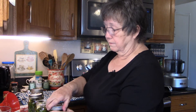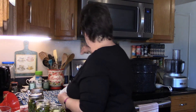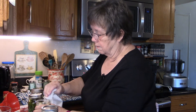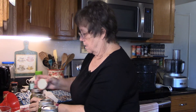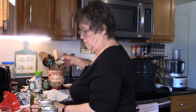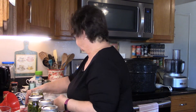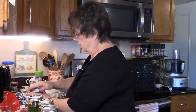One thing I forgot to do — and I'm glad I caught myself because every one of you would have told me about it — I forgot to wipe my lids and jar tops. So I'll grab a fresh lid right out of the hot water, tighten the old one down, wipe this one down, and do the same for the others. I've still got a little bit of brine left so I can pickle something else with it.